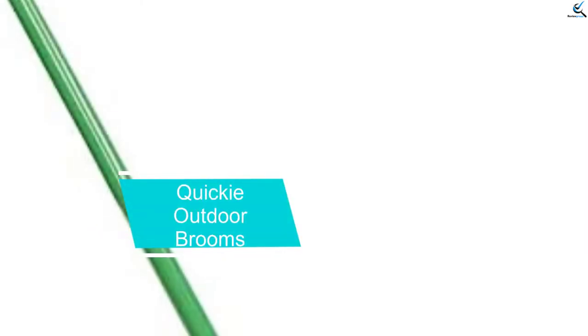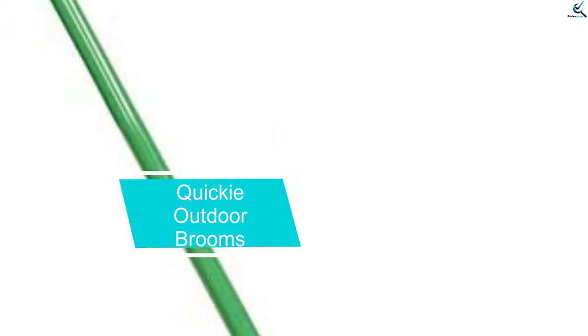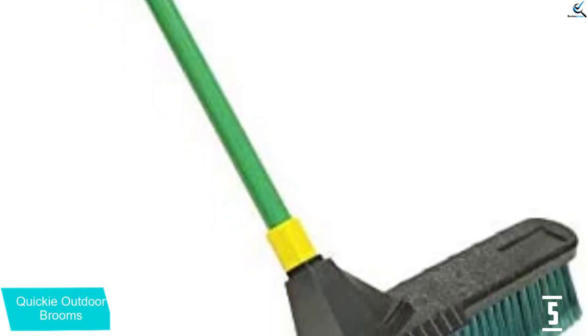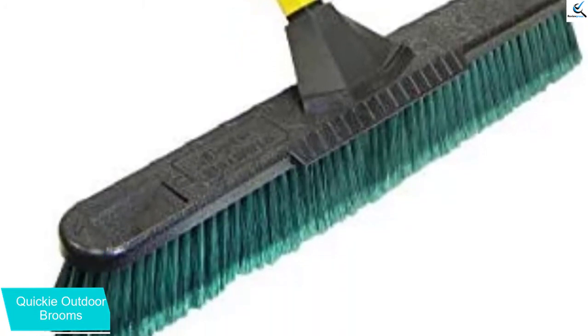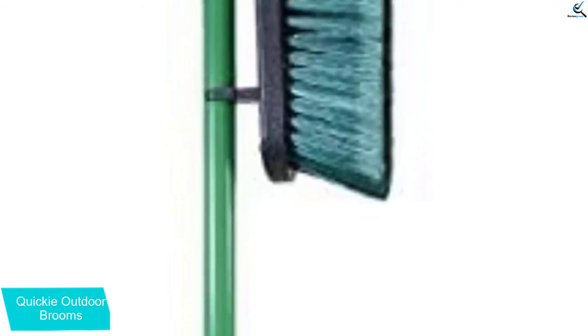Starting at number 5, we have the Quickie Outdoor Broom — the Masterpiece Broom. This broom has polypropylene fiber split-tip bristles that ideally work on both inside and outside surfaces. Its firm inner bristles can sweep asphalt, concrete, and wood without difficulties, while the smooth outer bristles remove debris neatly. Its 24-inch durable resin block is not going to crack, warp, or rot.